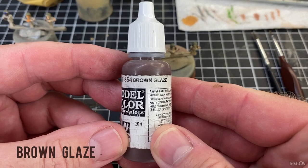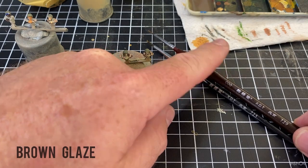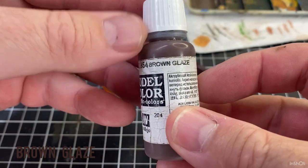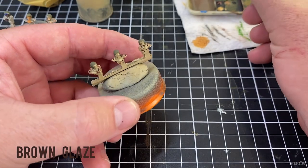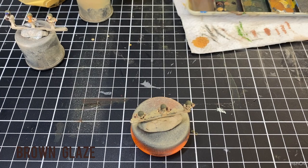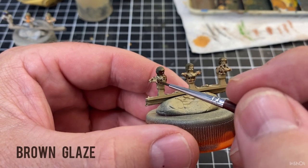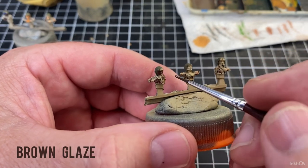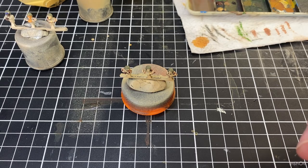The first color I'm going to use for the crew is brown glaze, so I'll give it a bit of a shake. I'm using two brushes for this whole bit of painting — a number one brush and a triple zero. So that first color is brown glaze. I'll just pick up a little bit of paint and get his hands — his face — all right, that's it for him.